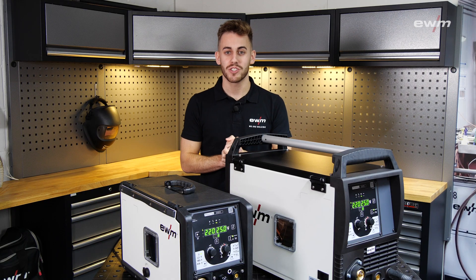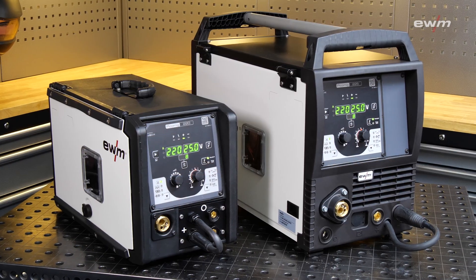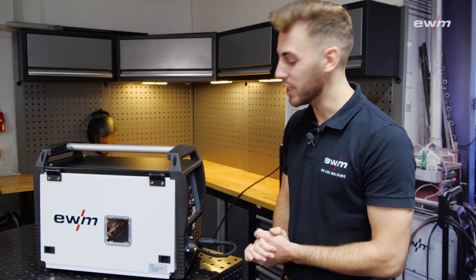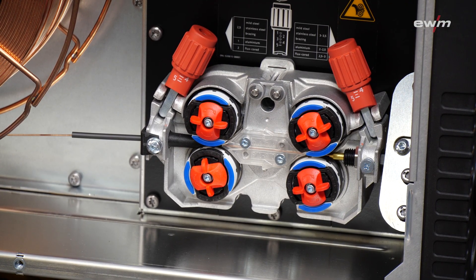Due to our robust and construction site suitable housing, you are prepared for all eventualities. Furthermore, both machines are available in the gas cooled version. For the perfect wire feed, we have installed a four-roll wire drive in each of the units, as you can see on our e-feed in the PicoMIC 225.